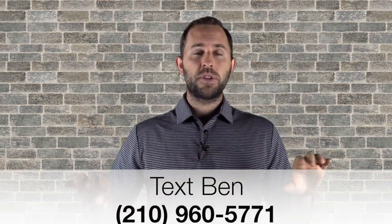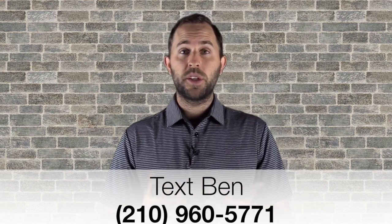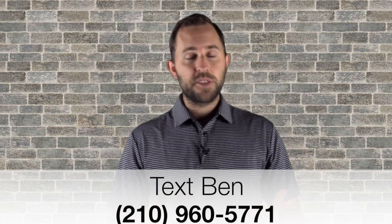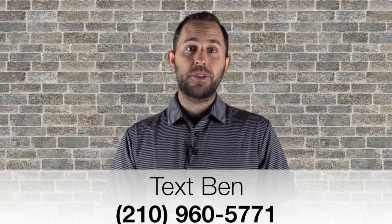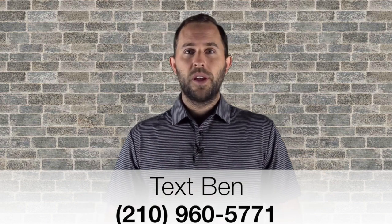If you have questions about pricing or how to put your program together, just text me at the number on screen. I'll set up a phone call so we can chat. I want to help you — that's my goal. We also have our mastermind program, which is perfect if you're serious about building a hundred-thousand-dollar company. But if you just have a couple of questions, shoot me a text and I'm here to help.